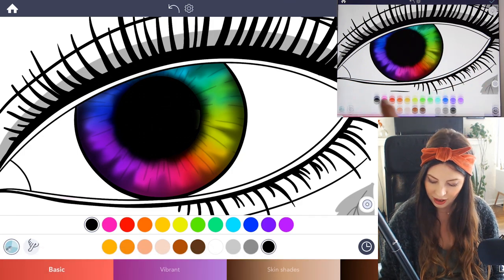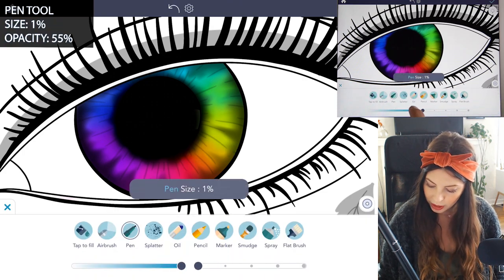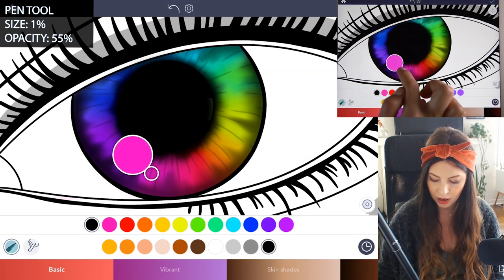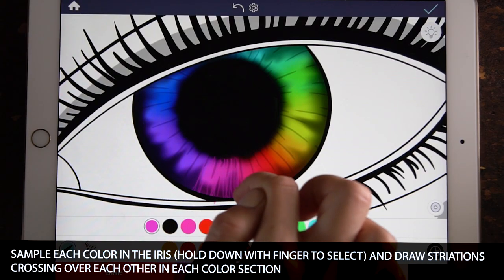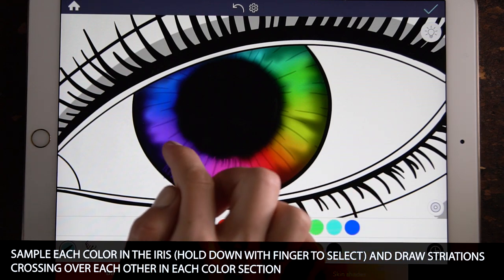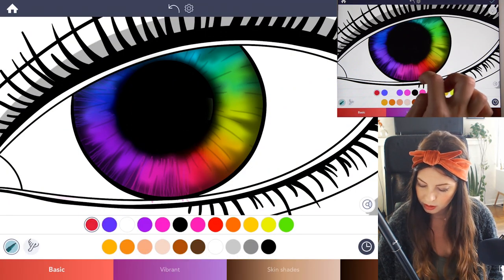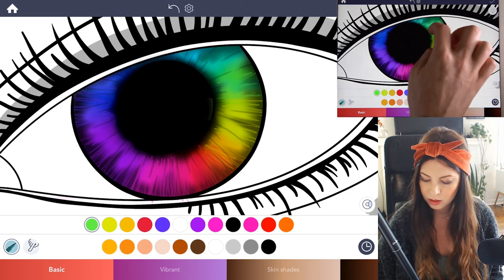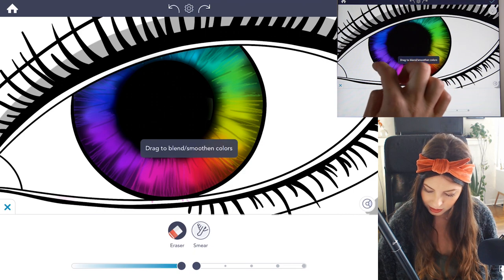Now we're going to draw in some striations in the eye. Open up the palette and grab the pen tool this time, setting the size to 1 and opacity at 55. You're going to sample each color as you go — sample the pink right here, and then with the pen tool just draw some little striations going up and down. When you get to the next color like a purple, sample that color and draw in those little lines. These are just back and forth strokes that are straight, kind of overlapping each other a little bit — almost like scribbling — and you can let them have a little bit of space in between each striation.